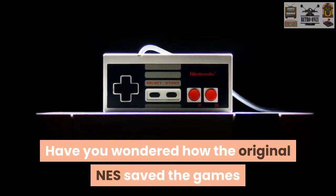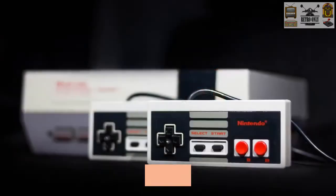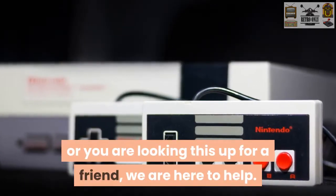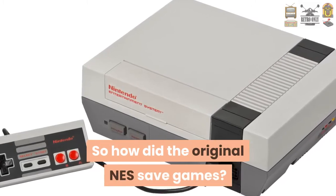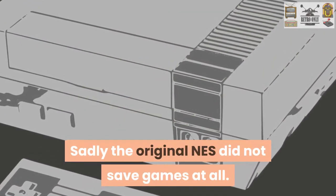Have you ever wondered how the original NES saved the games that were being played? No matter if you are playing an NES right now and want to know how to save your game, or if you are looking this up for a friend or to prove them wrong, we are here to help. So how did the original NES save games? Sadly, the original NES did not save games at all.